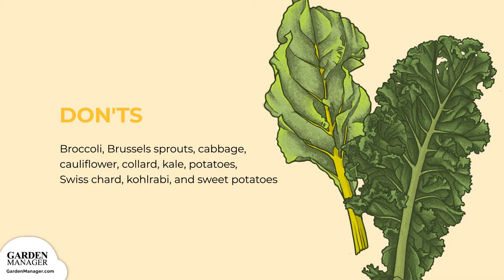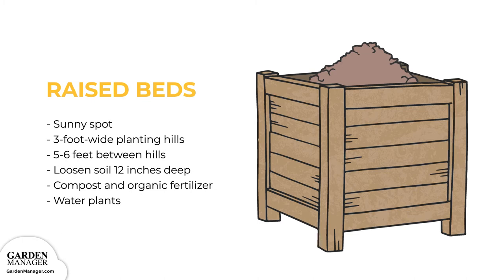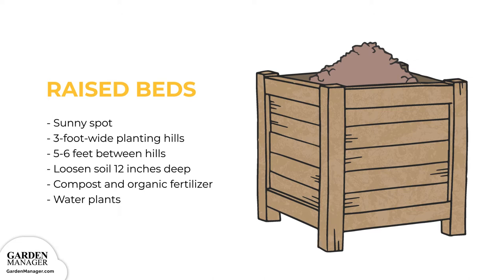Growing Structure Options — Raised Beds. Choose a sunny spot and prepare three-foot-wide planting hills within wide rows. You can also position these hills along your garden's edge, leaving about five to six feet between hills. Loosen the soil to at least 12 inches deep, then thoroughly mix in a two-inch layer of mature compost as well as a light application of balanced organic fertilizer. Finally, be sure to give them a nice drink of water.